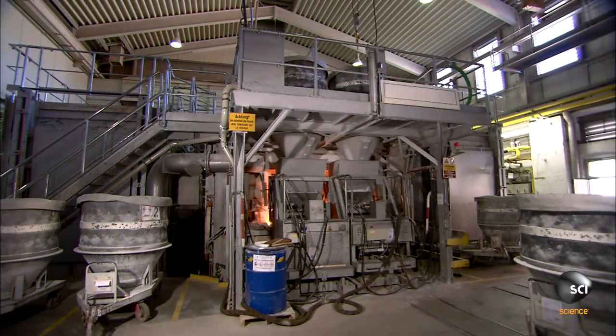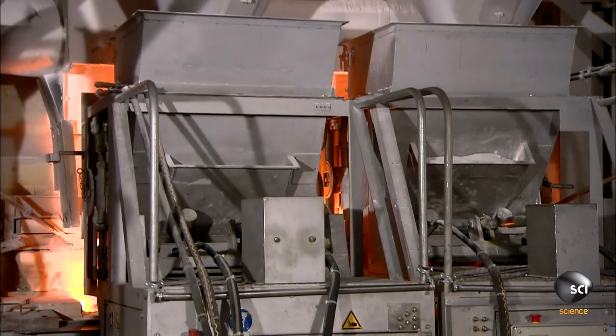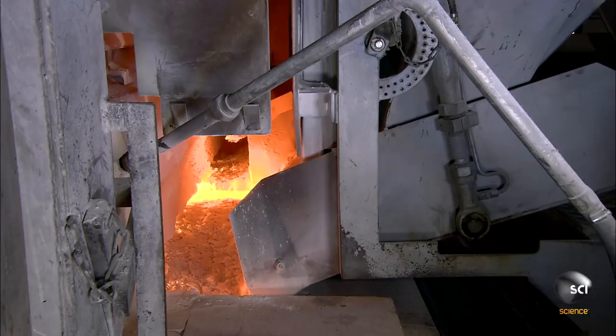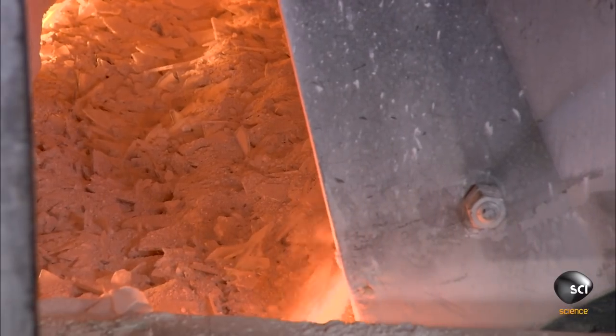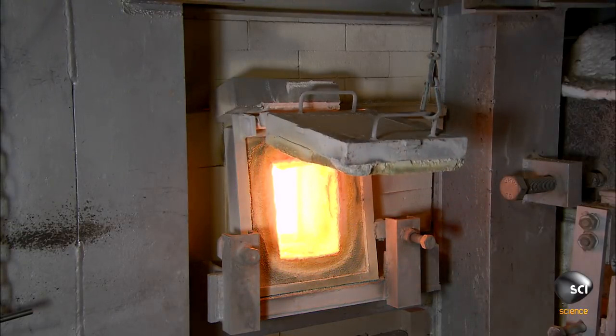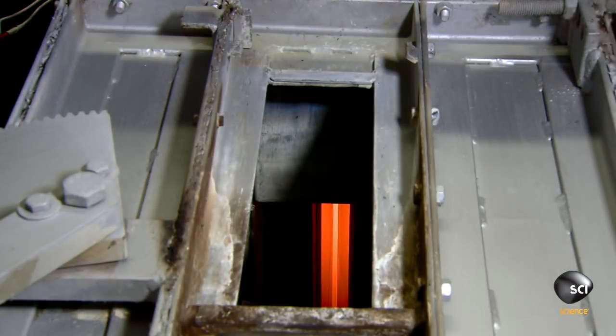A trapdoor opens at the funnel's base and the mixture flows into the feeder mechanism — a kind of shovel that slowly pushes the mixture into the furnace, which has been fired to a blazing 2,732 degrees Fahrenheit. The shovel continuously adds more ingredients to keep production flowing. Glass production runs 24/7, and the melting glass reaches the consistency of honey.